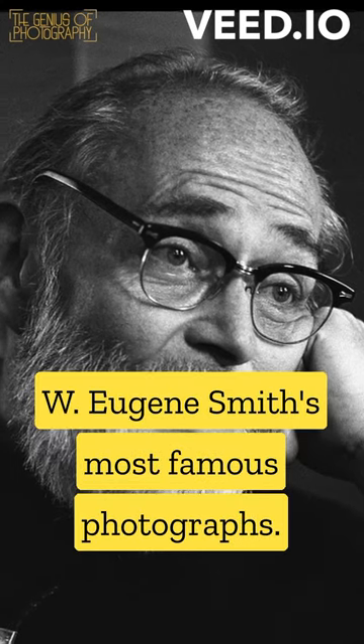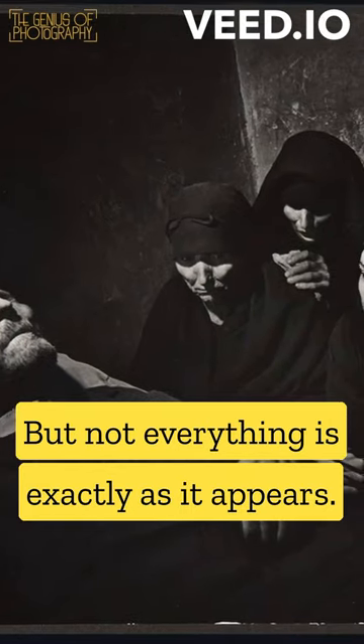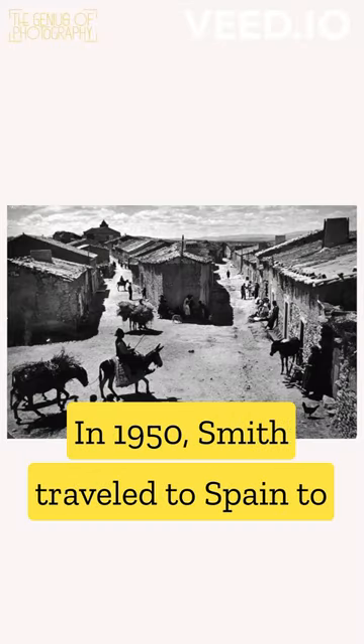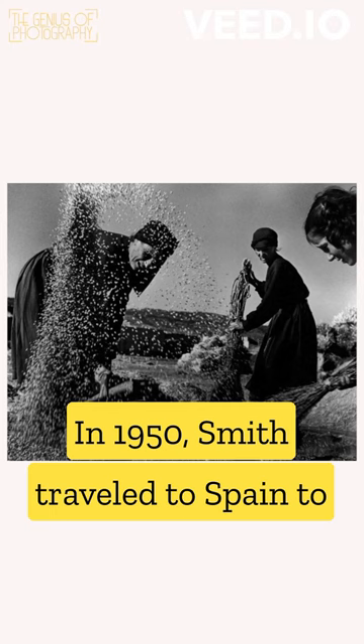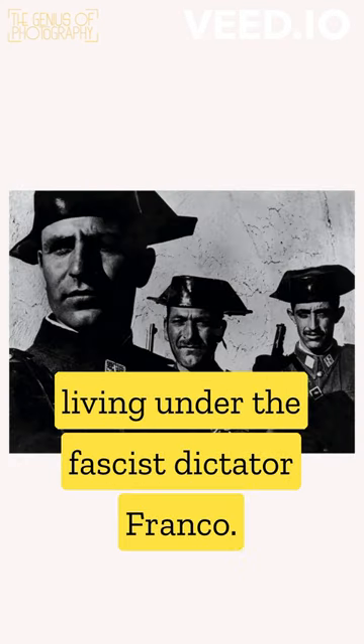Spanish Wake is one of W. Eugene Smith's most famous photographs, but not everything is exactly as it appears. In 1950, Smith traveled to Spain to photograph a story about the fear of living under the fascist dictator Franco.